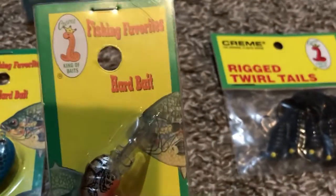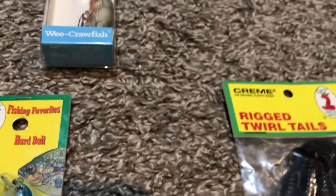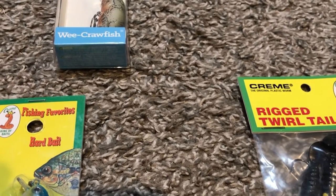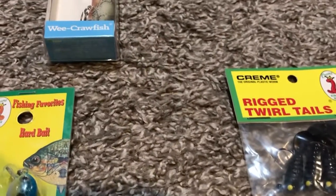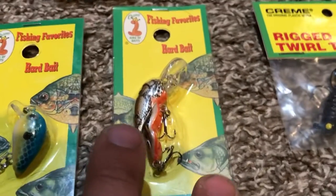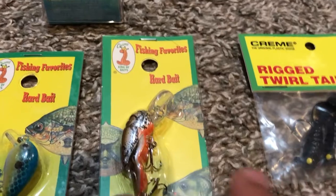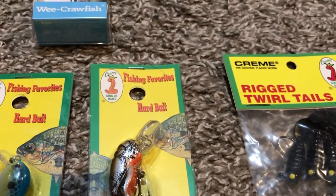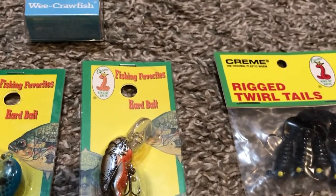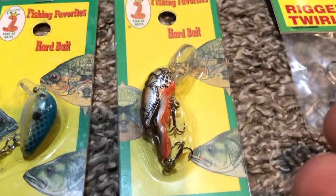Starting out, we got this right here. This is Fishing Favorites Hard Baits — actually, I don't think that's a brand. Cream King of Baits. Never heard of them, but okay. You go to Walmart, these are everywhere because these baits only cost anywhere from a dollar to like two dollars. They make really realistic worms and worm harnesses. I bought this one last summer and never got a chance to use it. I don't know why — it looks pretty good.